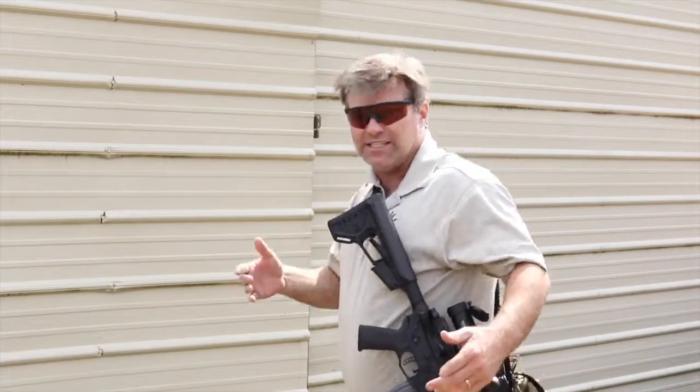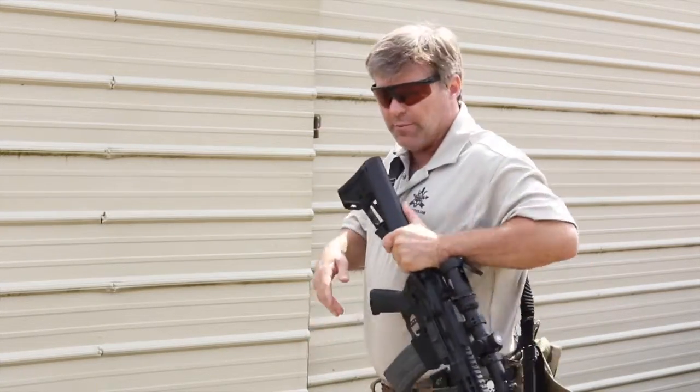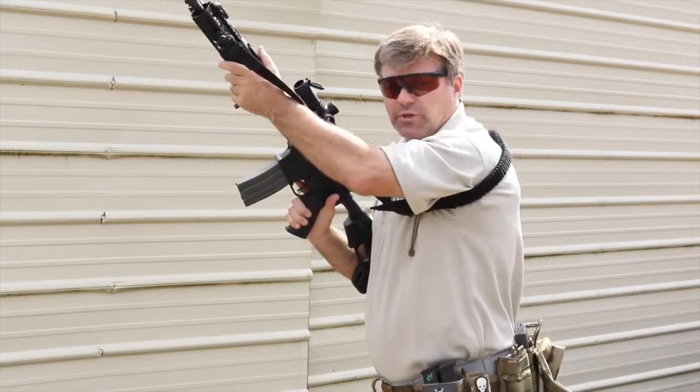Once you transition, the gun moves out of the way and stays tight to the body and it doesn't bounce excessively once you're moving and running. So if you do transition to your pistol, you've still got the gun out of the way. To bring it back around and extend it, all you're going to do is the exact same thing — pull it by the handle, pull it out, and now you're back up into your workspace.